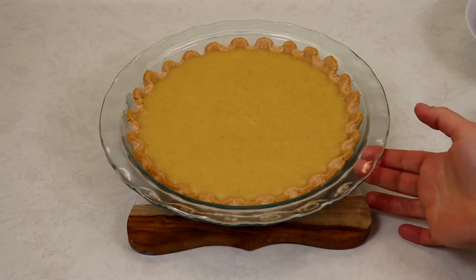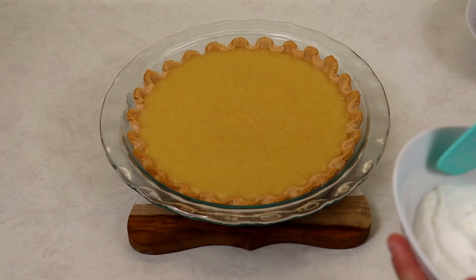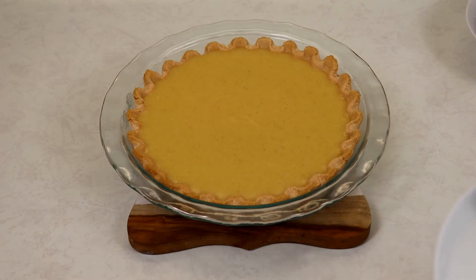My pie has been at room temperature for about two and a half hours. Now I'm going to add some whipped cream and some cinnamon — this is most definitely optional, but I think it adds a little special touch. You can just dust it with cinnamon if you like, or eat it just as it is and it'll be wonderful, but I'm going to show you how I like to decorate mine.